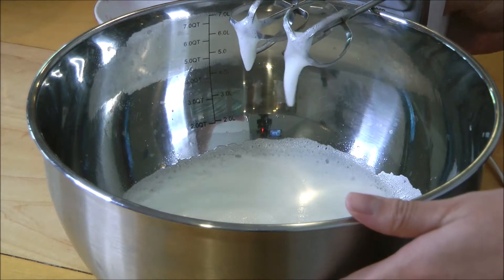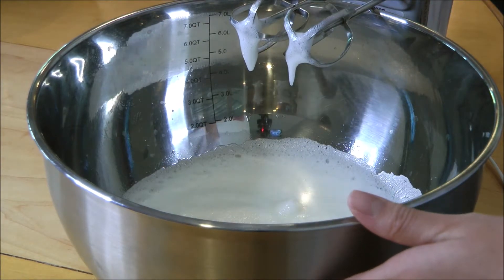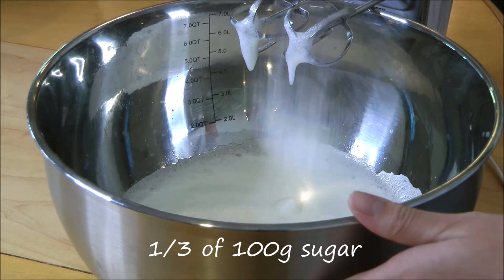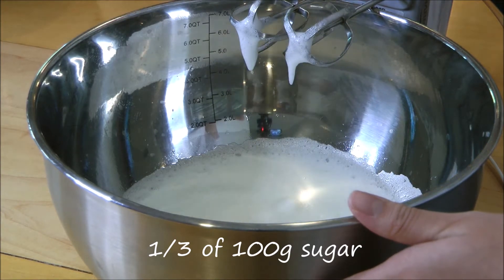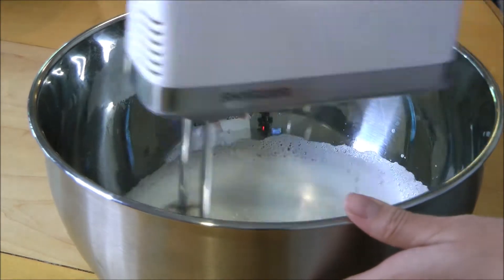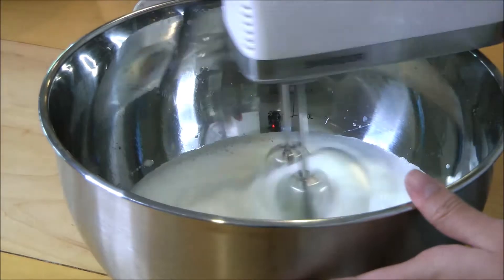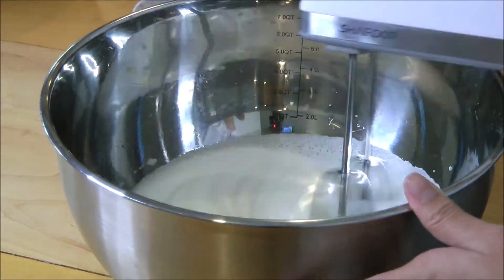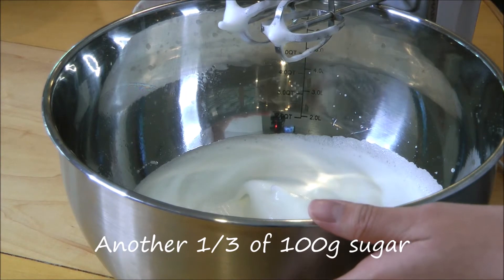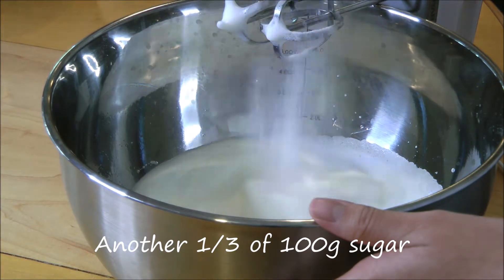Once it gets foamy, add in one third of 100 grams of granulated sugar. Then add in another one third of 100 grams of sugar.